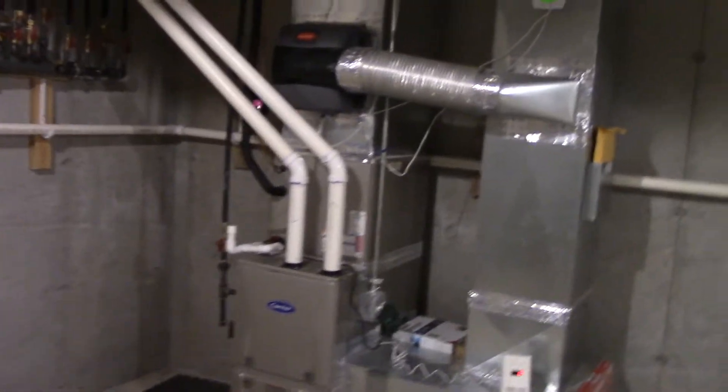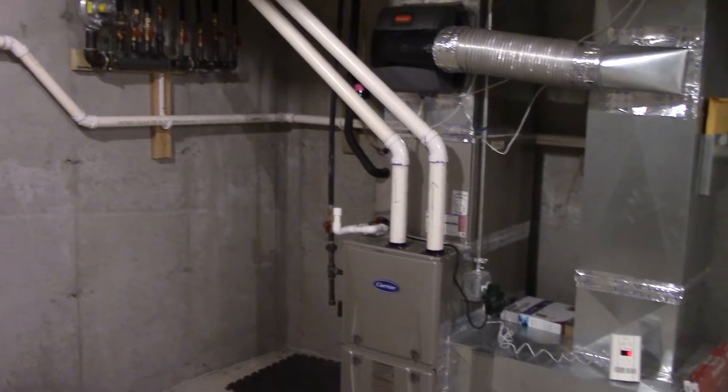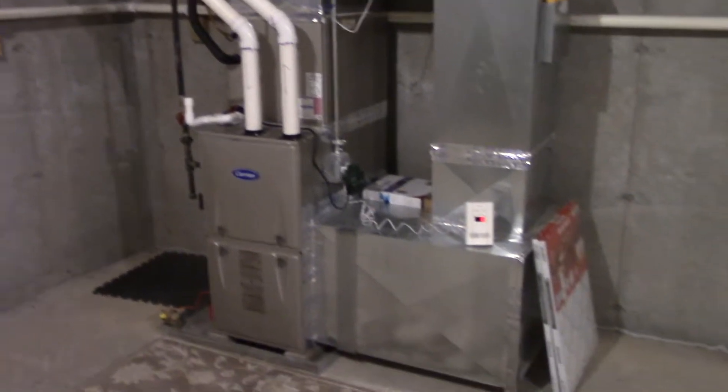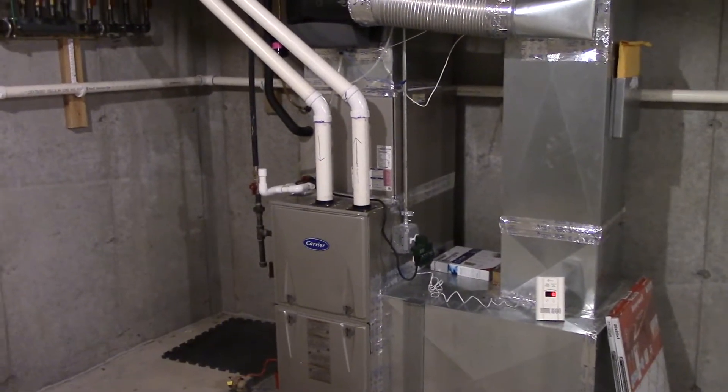Okay everybody, it's been a while since I made a video for you guys — just been really busy — but now I can finally get to that. Since we're in heating season now, I'm sure some of you would like to see another startup of the furnace.